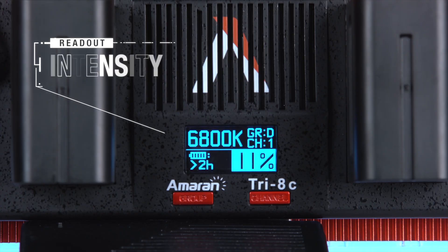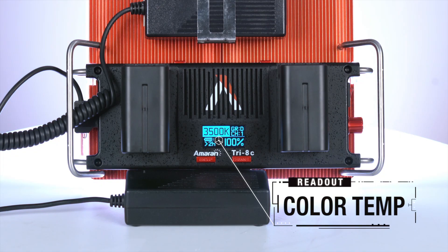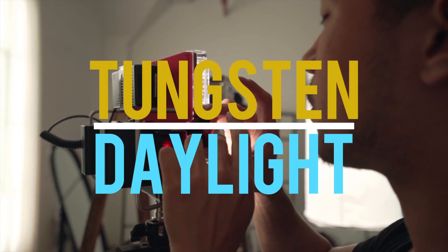In addition to battery life, you'll also see the intensity of the light, which can be dimmed from 10 to 100%. And if you purchase the Tri-8C, the color temperature can be changed as well. Unlike the Tri-8S, the Tri-8C is bi-color, meaning that it can be changed from a tungsten to daylight color temperature.